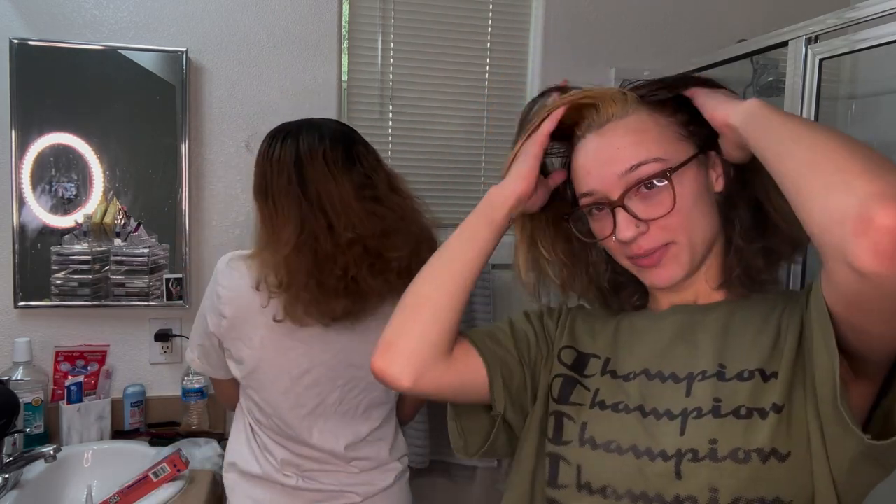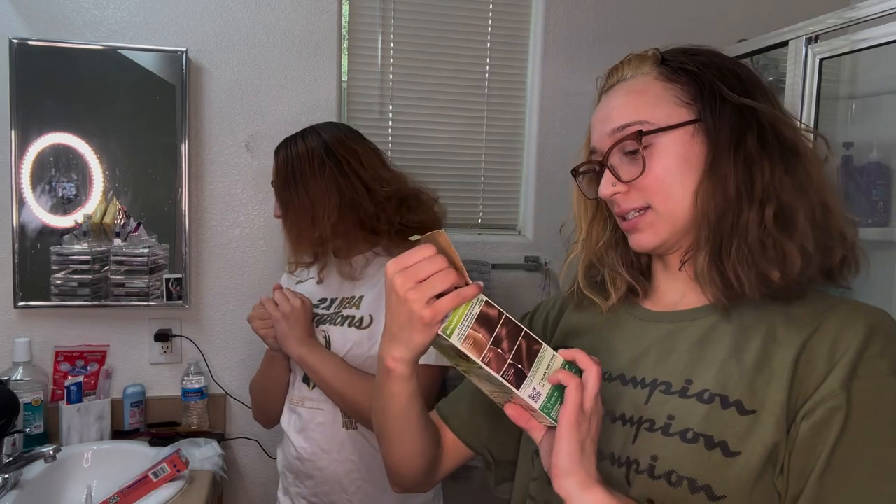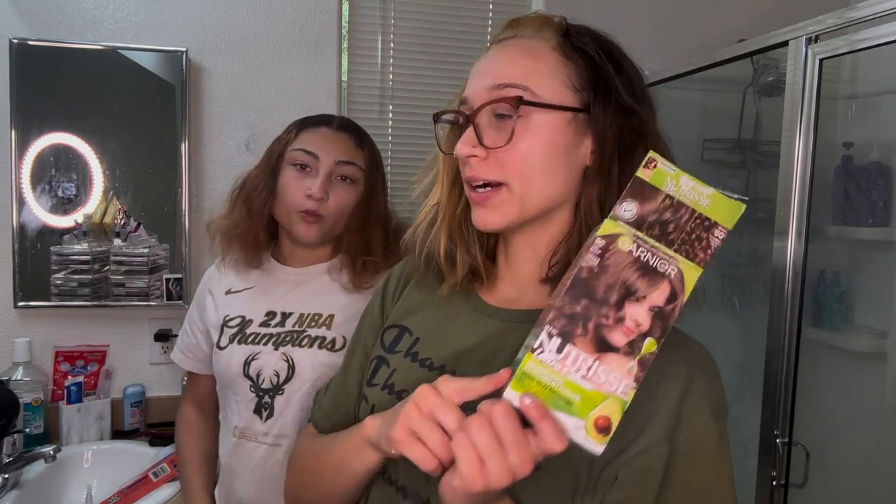I have my little sister here, Mari. And as y'all saw in the title, today we're going to be giving Kamari the same skunk patch that I got. We literally have the same exact thing. So we got the light natural brown hair dye for the back, and then I have the bleach over here for her little patch.